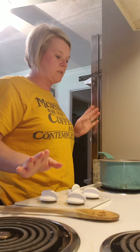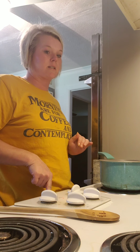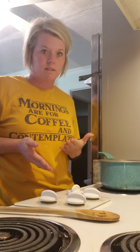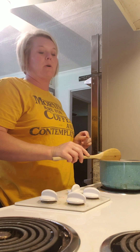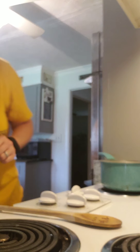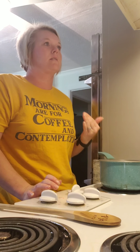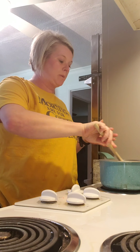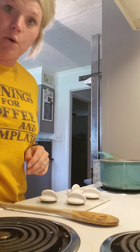I know everybody may do different things to their grits, but we have a place here where I live called Old McDonald's Fish Camp, and they have all-you-can-eat grits and hush puppies, and their grits are some of the best grits. My friend Dana's husband, he's a chef — he won't give me his recipe, but he said, 'Put cream cheese in your grits.' I put about a quarter block of cream cheese in my grits, and they are the best grits ever. If y'all haven't tried it, you definitely need to, because it's a game changer.